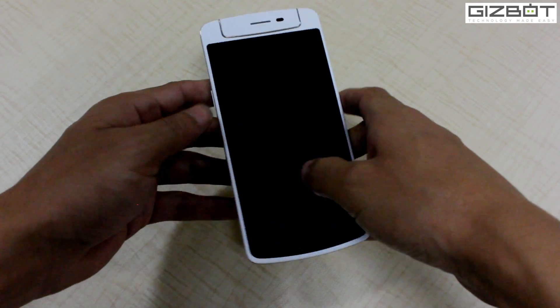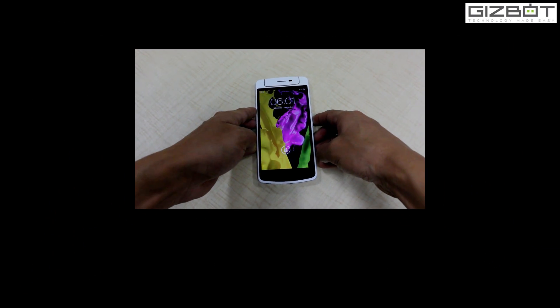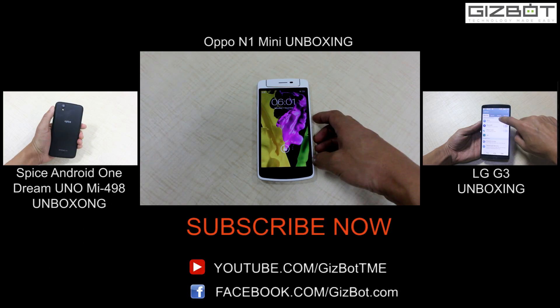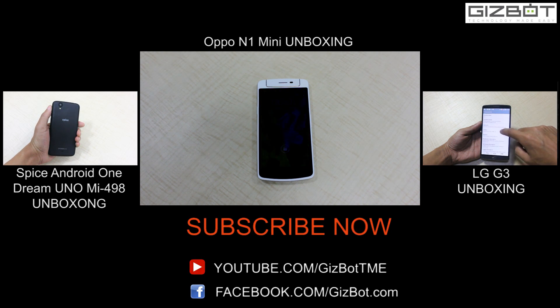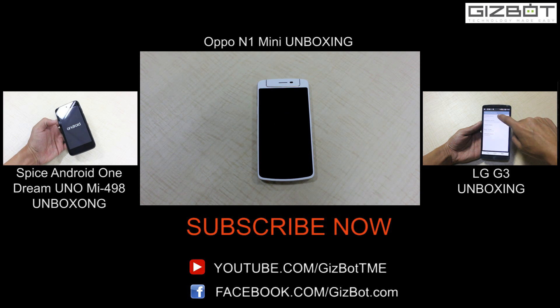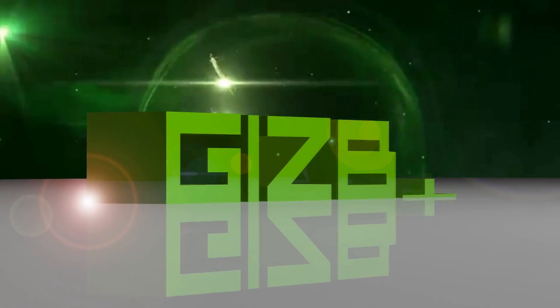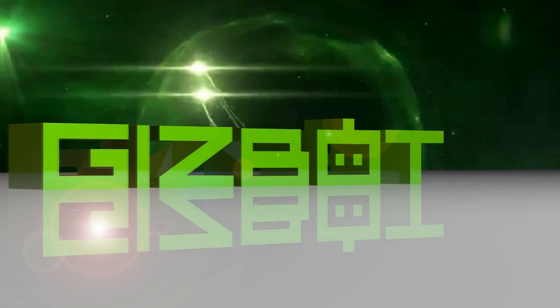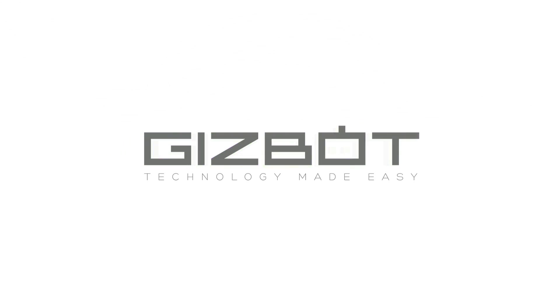Anyways, the phone is pretty nice. We'll be shortly coming up with a full review of the handset. You can hit the like button if you liked the video and do stay tuned to GizBot. You can follow GizBot on Facebook and Google Plus as well. Thanks, we'll see you next time.